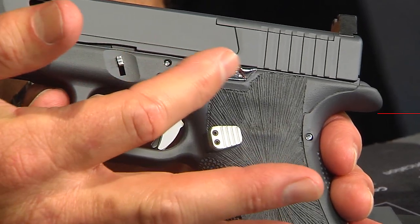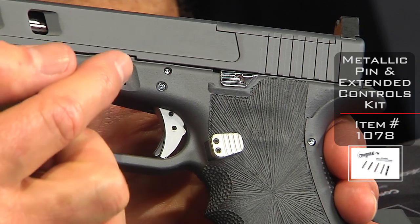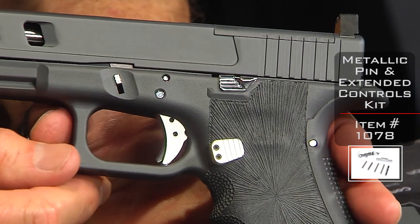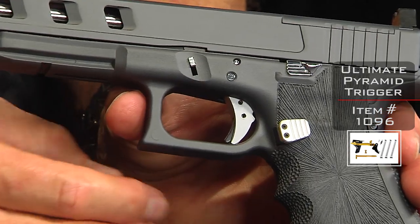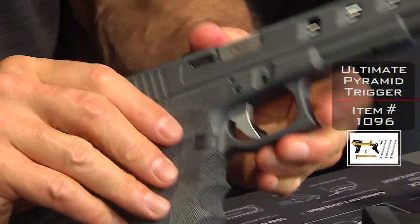And of course there's the slide stop lever extended — that little piece is extended, the slide lock lever. The pin set is also in chrome or silver. Very nice. And you'll notice our pyramid trigger with the silver and black motif.